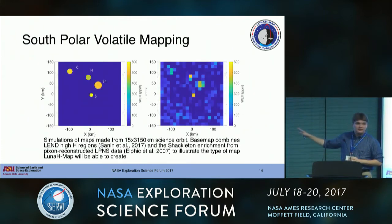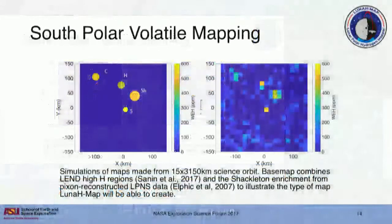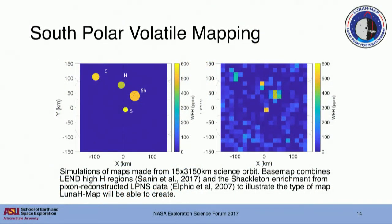This is a simplified base map driving these simulations, and a sample of what a map we produce could potentially look like. We see that towards the pole near Shackleton, this mirrors LP&S results, and we get quite close in terms of hydrogen abundance at that point very close to the pole. Farther out from the pole, we have a much tougher time distinguishing the spatial extents and abundances, but that's to be expected since we're really focusing our signal over a small area.